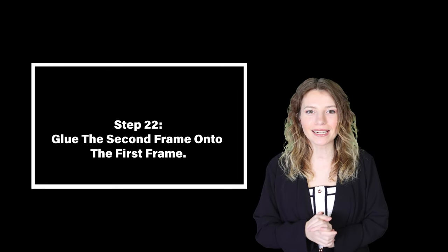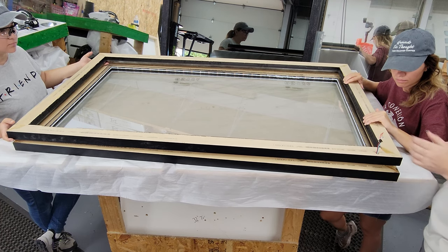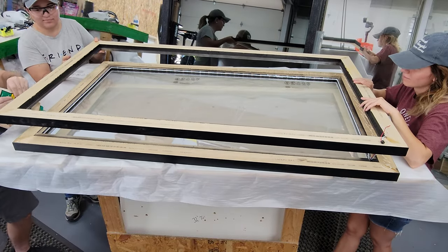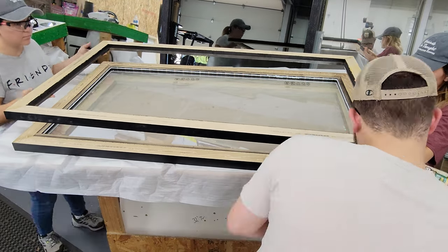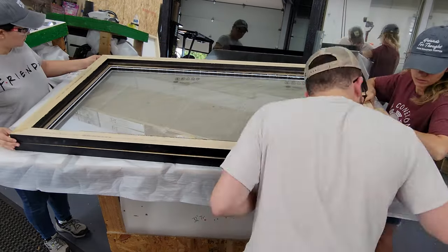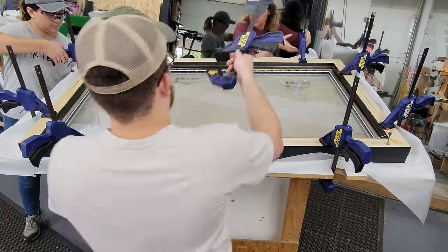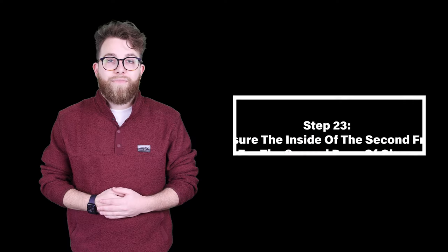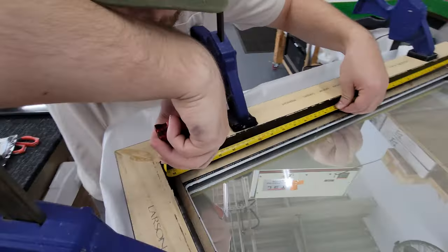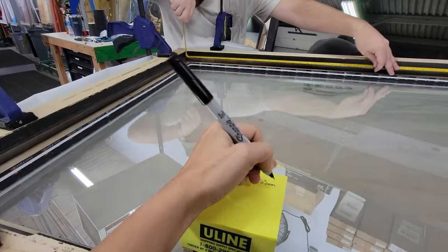Step twenty-two: glue the second frame onto the first frame. We had two people hold the frame up so we could wiggle in the wire to the LED light strip. Once the cord was through, we used Titebond 3 to glue the two frames together, then clamped it down and let it dry. Step twenty-three: measure the inside of the second frame for the second pane of glass. Take a tape measure and measure the inside of the frame just like you did for the first pane — it's a repeated process.